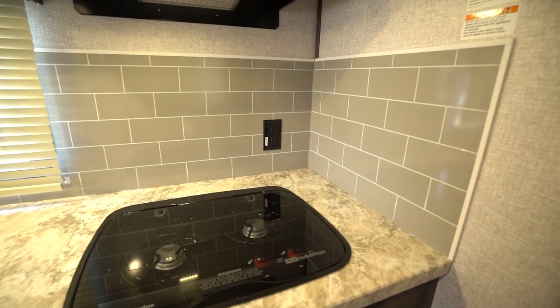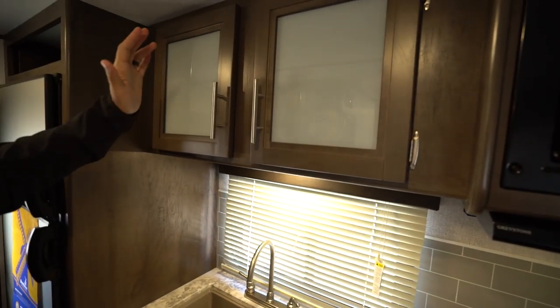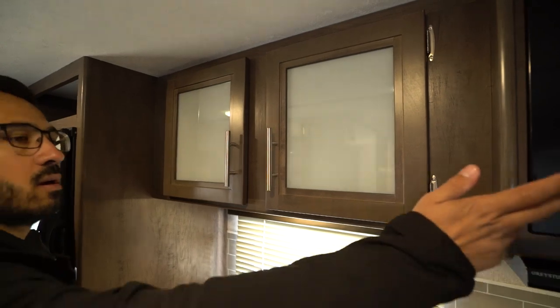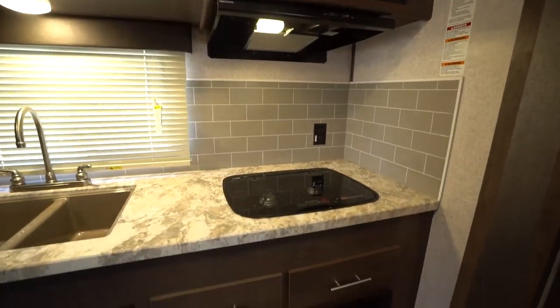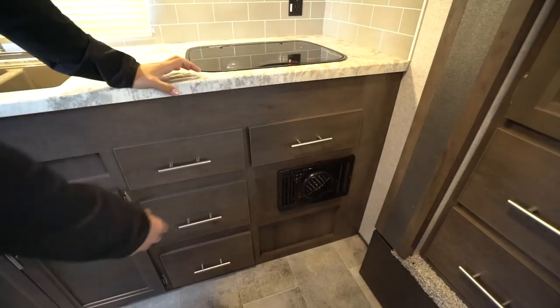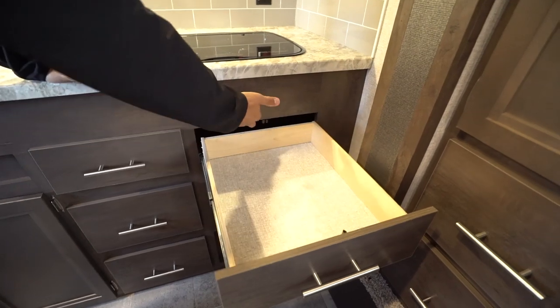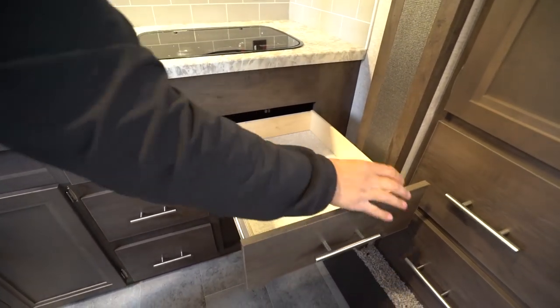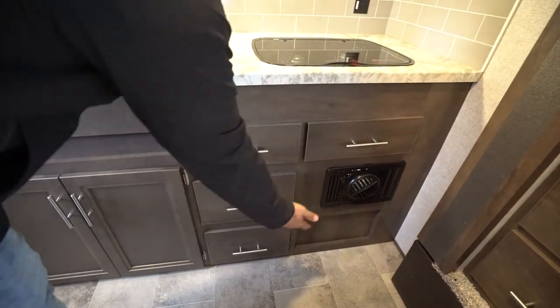You have the decorative gray subway tile looking backsplash and an electrical outlet to plug in your coffee maker, toaster, or whatever else you need. LED lights throughout. Storage up top with frosted panels, a microwave, and hood right over to the side. Dropping down underneath, you'll see plenty of drawer space. They did a really good job — even underneath the cooktop they still gave you a drawer. You can see it just clears the slide. Three more drawers, so plenty of room.